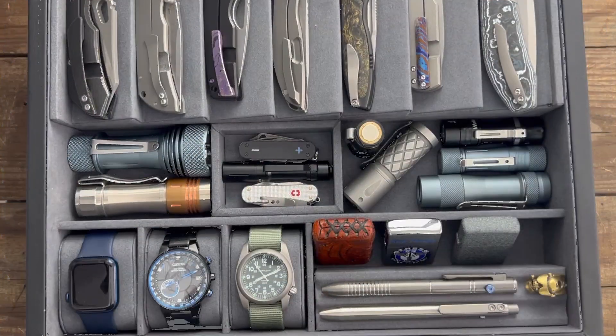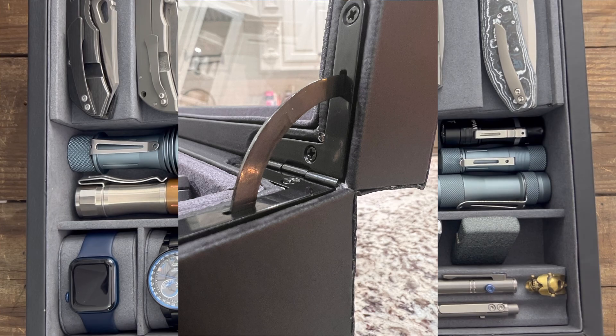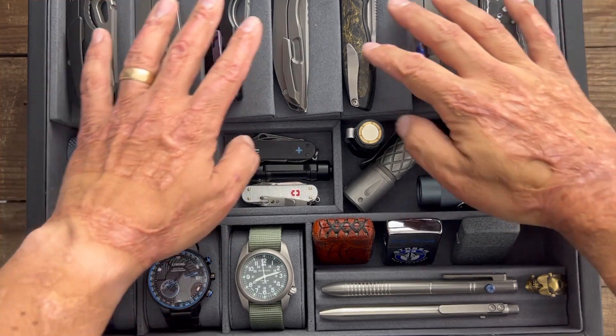Y'all gotta forgive me because the camera angle — this is a really big item, way bigger than I'm used to. First up, one thing they updated that I was very happy about are the hinges on the main top door. It used to slam shut whenever you went to close it if you weren't holding it. Now they put in new hinges so it softly closes, so you're not worried about breaking the glass or anything like that.